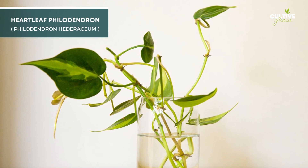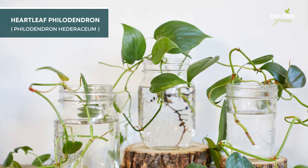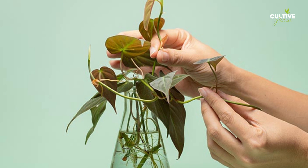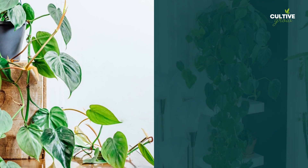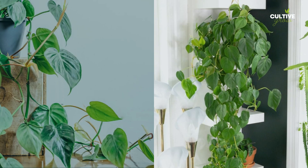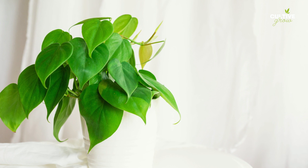Heartleaf, scientifically known as Philodendron hederaceum, is a delightful and attractive houseplant with heart-shaped leaves, making it a beloved choice for indoor gardening. Water propagation is a simple and effective way to propagate heartleaf plants. By taking stem cuttings with nodes and submerging them in water, new roots will develop, providing you with additional plants to brighten up your living space.